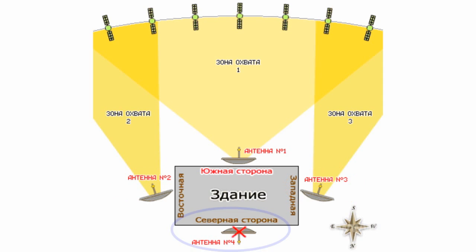Now let's proceed to option 4. If your windows or balcony look out onto the north side, the only way is to install the dish on the roof. Since we live in the northern hemisphere, there are definitely no satellites visible in that direction — they are hidden far from us, beyond the horizon.